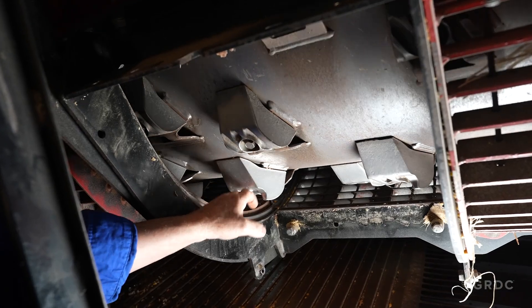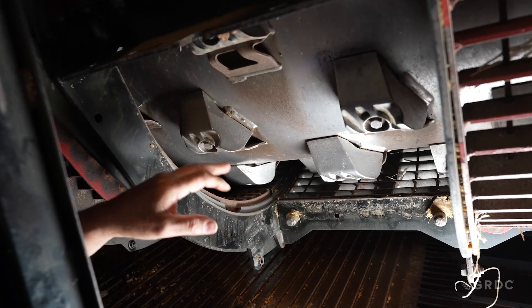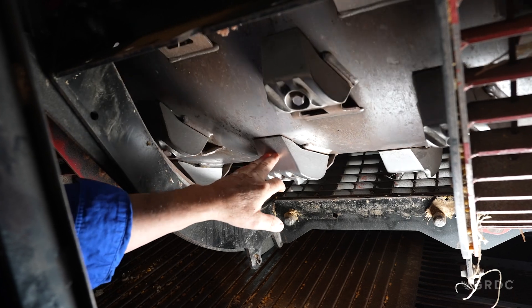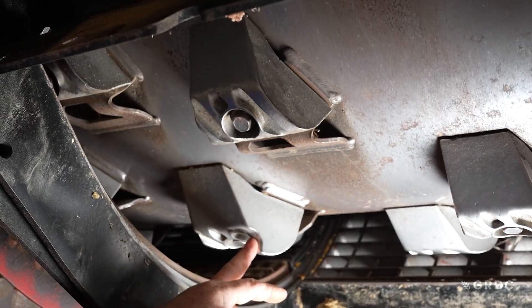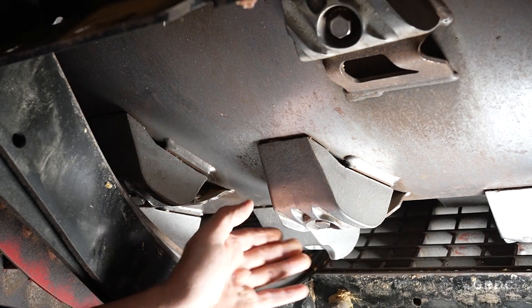The standard rasp bar feed or lead-in angle from CNH is 24 degrees. However, other manufacturers' rasp bars are available in either a 10 or 28 degree feed angle. These will either slow or speed up crop flow and may aid separation in certain circumstances.